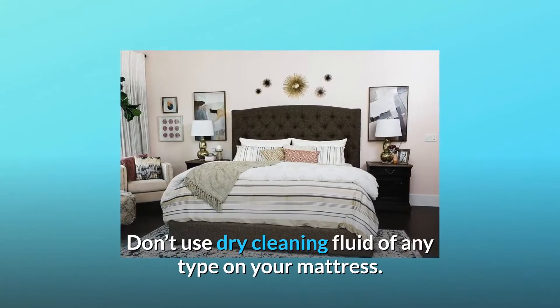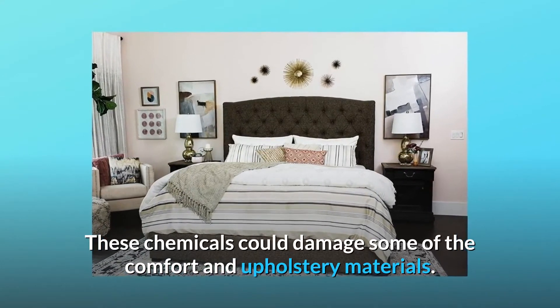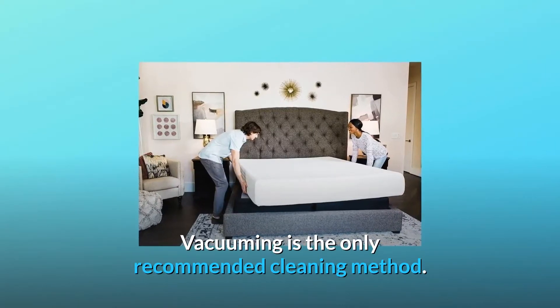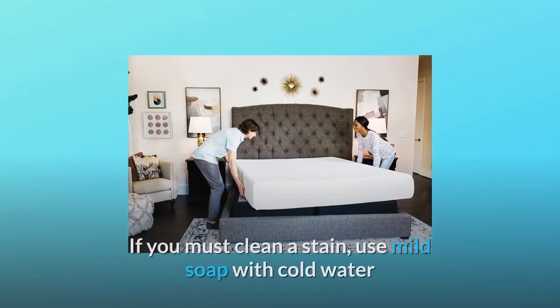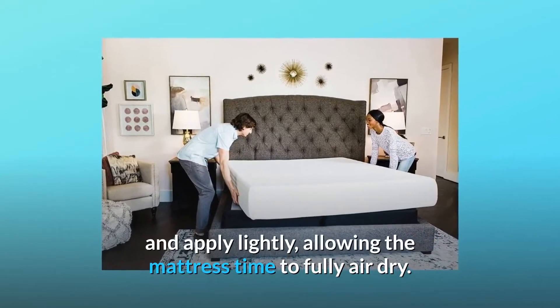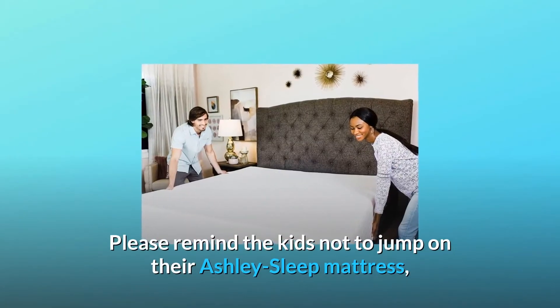A quilted mattress pad may also trap heat that needs to escape. Don't use dry cleaning fluid of any type on your mattress — these chemicals could damage some of the comfort and upholstery materials. Vacuuming is the only recommended cleaning method. If you must clean a stain, use mild soap with cold water and apply lightly.